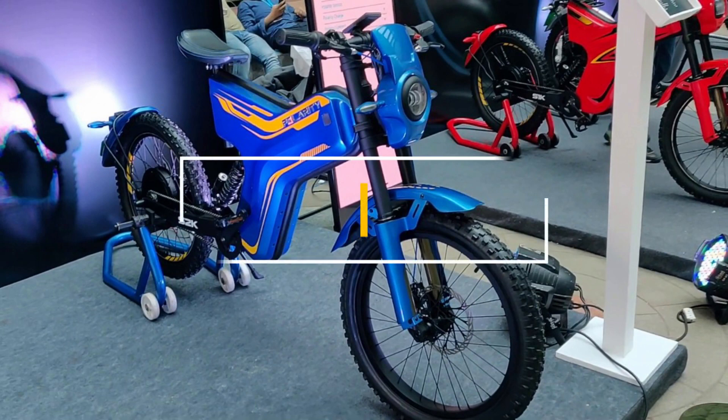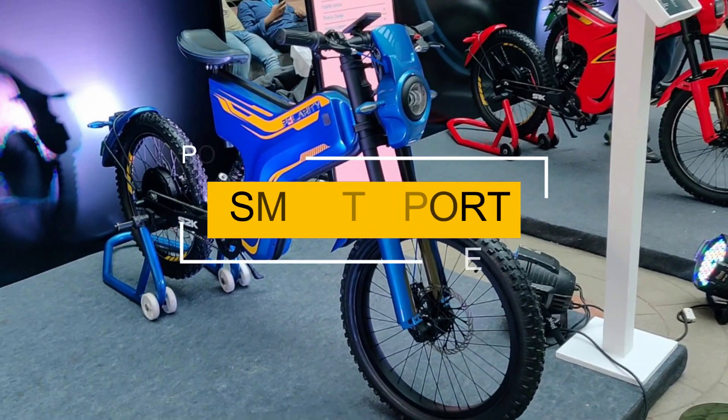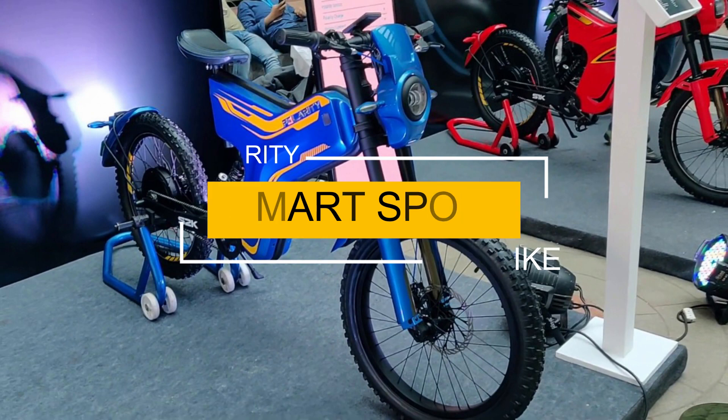Hello guys! In this video, we will talk about the Polarity Smart Sport Electric Bike.